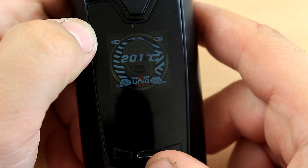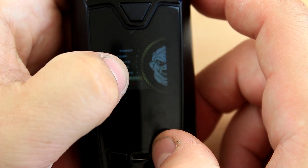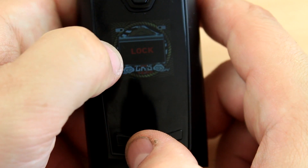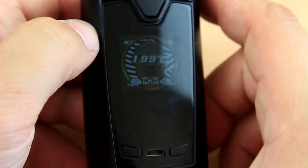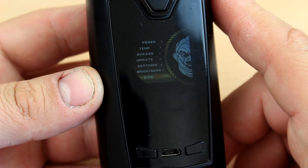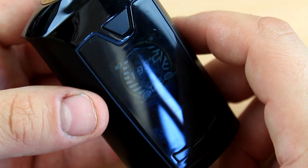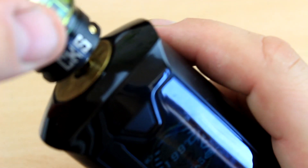The screen is very hard to read, especially on camera. Press up and down without firing to lock your screen — it looks like a Windows lock screen — and it unlocks very quickly. You can also operate everything from the back fire button. Pressing it three times brings up the same menu and everything works fine. You can fire from the front or the back, though pressing both buttons simultaneously does nothing.